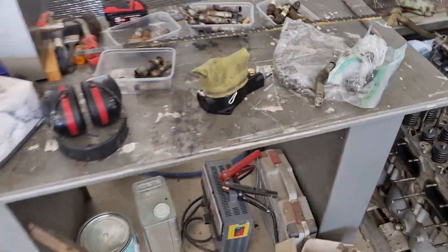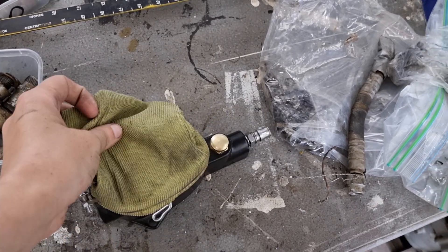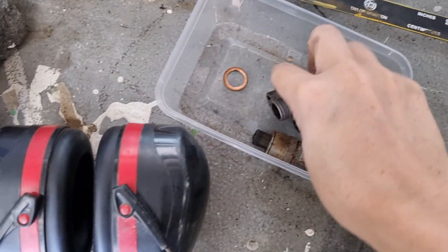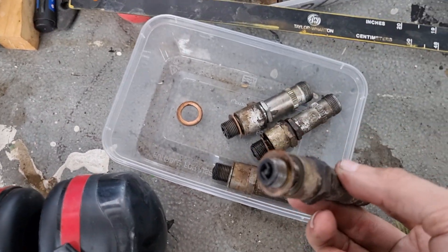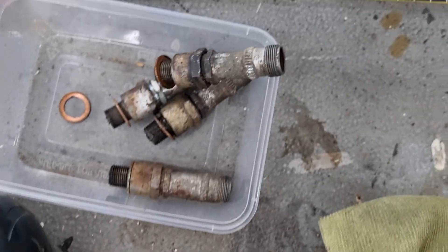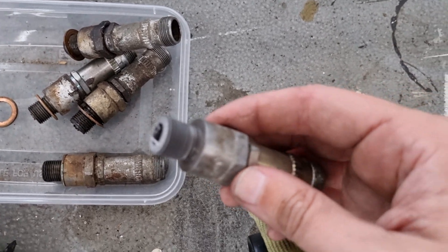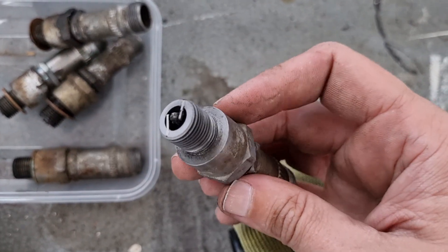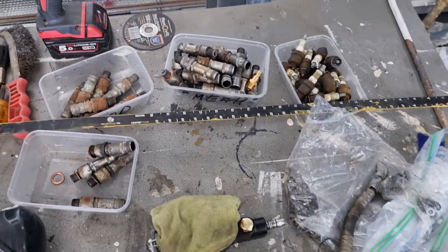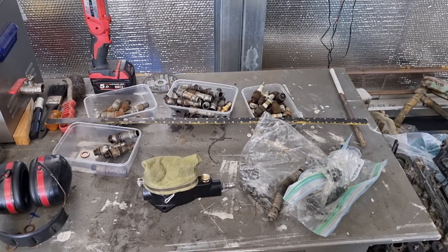We busted out the El Cheapo spark plug cleaner and it has done a surprisingly good job. So this is what they were looking like — pretty manky. And this is how they are coming out. Not bad. So we've got more than enough spark plugs to work with, which is really good.